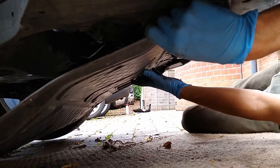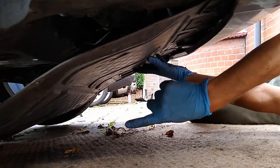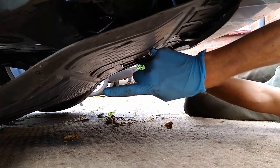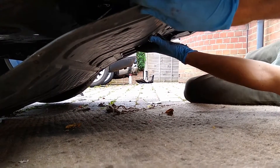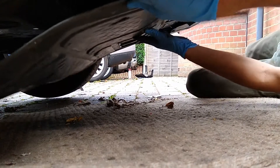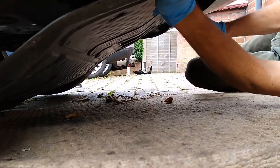Once you've undone all of those screws, there are three bolts at the back that need to be undone as well. Once those are undone, the tray will drop down and it's just a case of sliding it back towards the rear of the car and you'll be able to remove it.